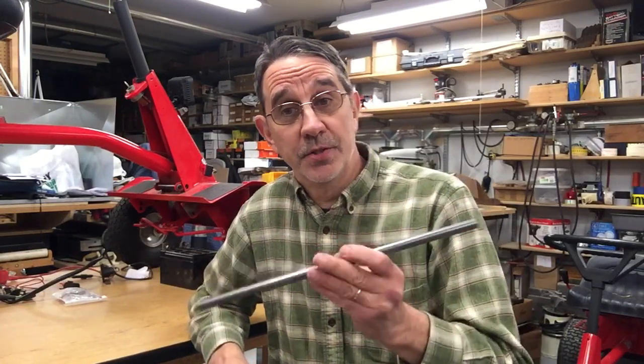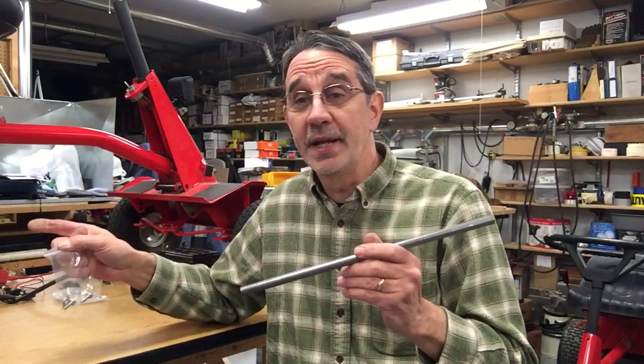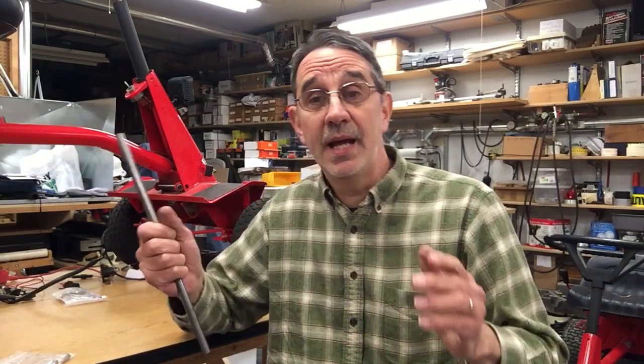Hi, I'm Jim and this is Jim's Fix-It Shop. In a video I did a couple of videos ago, I talked about spreader bars for your Snapper. I showed the one that I have on mine, because the ones they come with are pretty flimsy and they bend really easy, and that throws off the fender alignment.